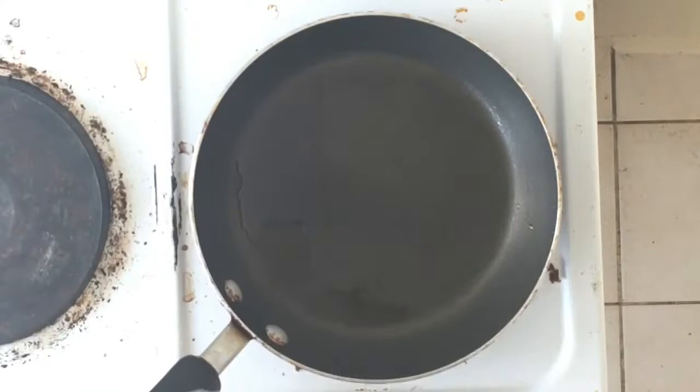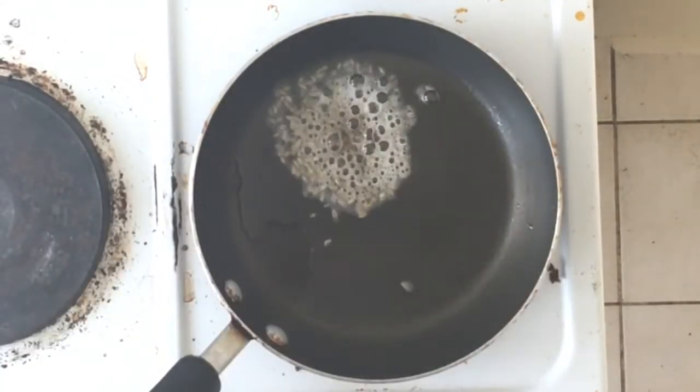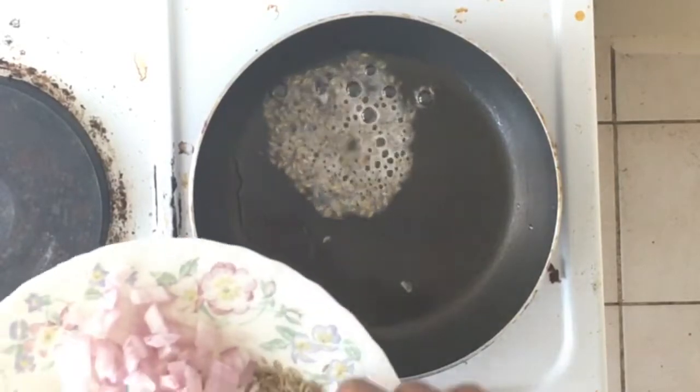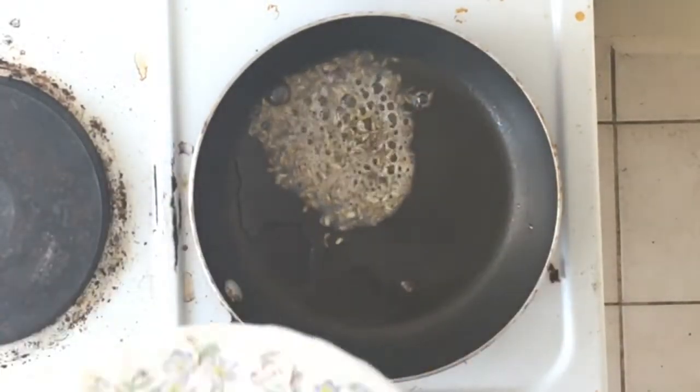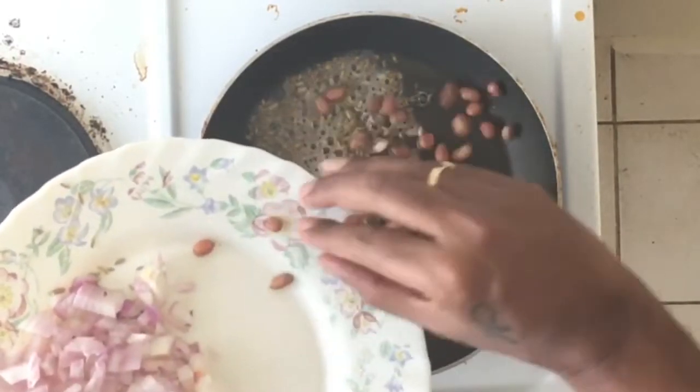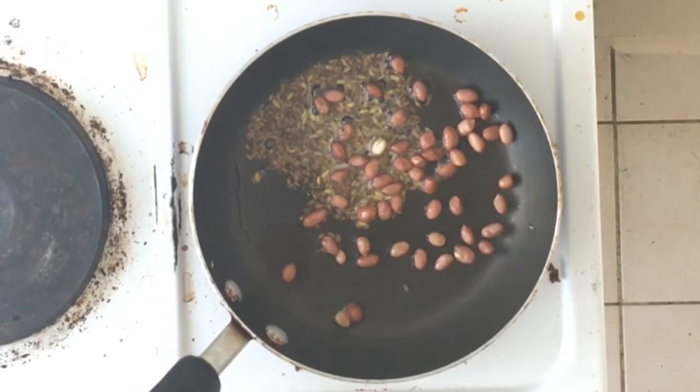Firstly, we are going to make the stuffing masala. In two tablespoons of oil, add one spoon of cumin seeds, half tablespoon of ajwain, and two tablespoons of cashew nuts. We're going to fry it well.